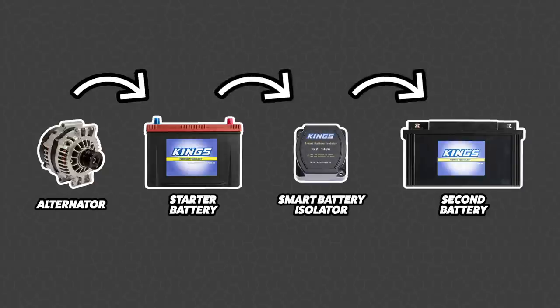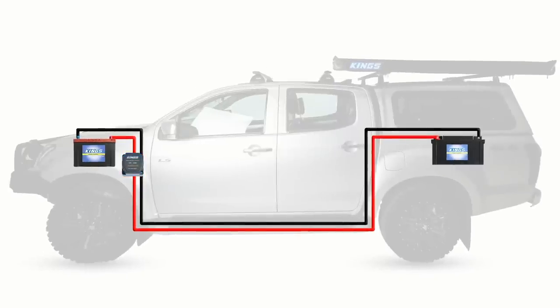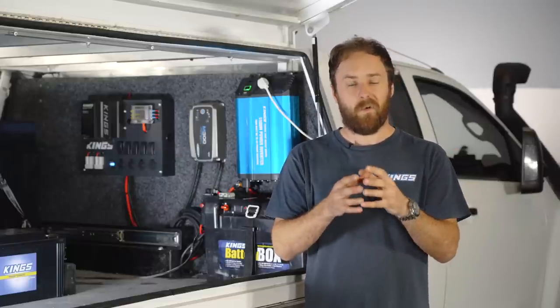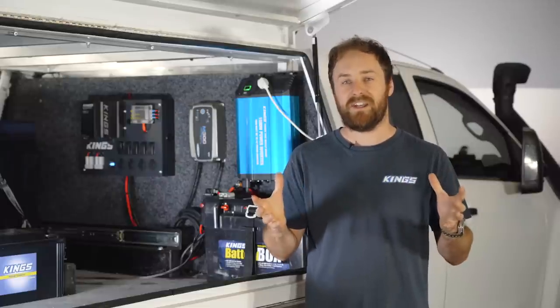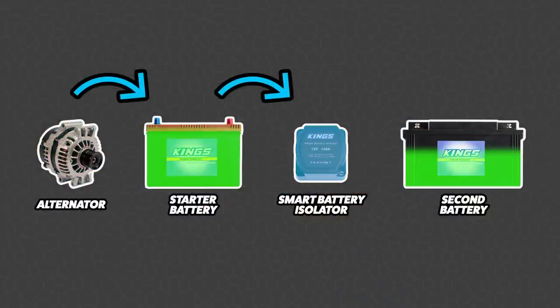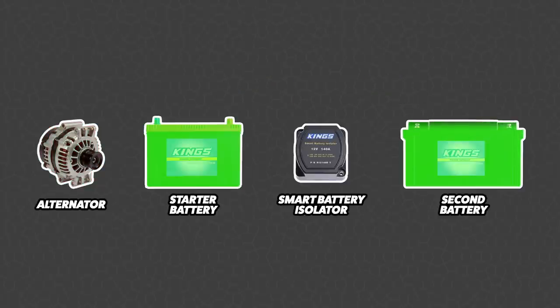There are a few options you can put in the middle between those two batteries to prevent them discharging at the same rate. The most common are a smart battery isolator and a DC DC charger. A battery isolator does exactly what it says — it isolates your batteries, completely separating your second battery from your starter battery into two separate systems. The smart part means you don't have to do anything; it's all done automatically based on your vehicle's voltage. When the alternator is charging, it senses that and connects the two batteries into one. When you turn the vehicle off, it separates the two batteries.